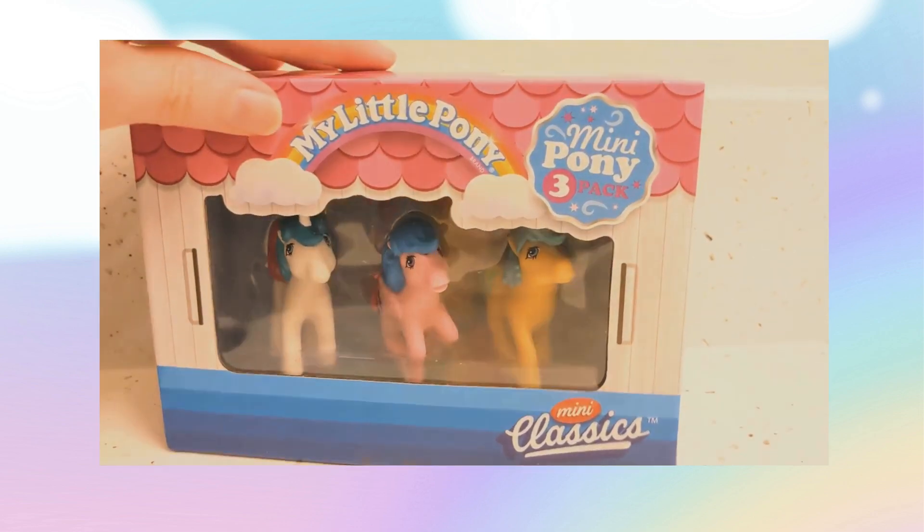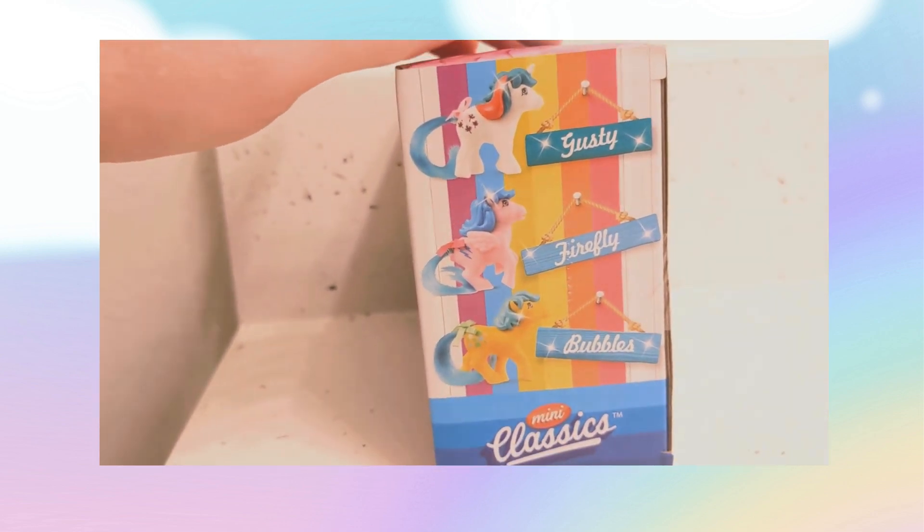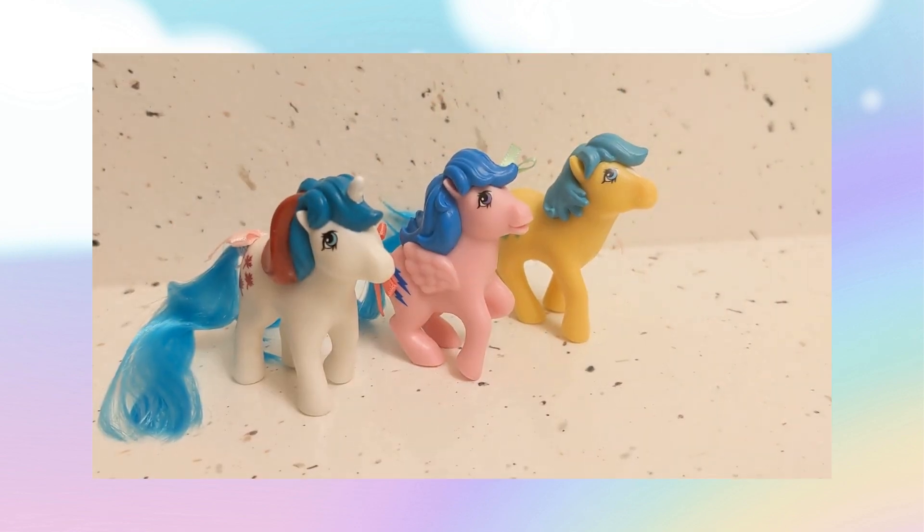There's Gusty, Firefly, and Bubbles that you can get in this set. These are three of the G1 ponies. So we've got them out here from their box. Let's look at each.